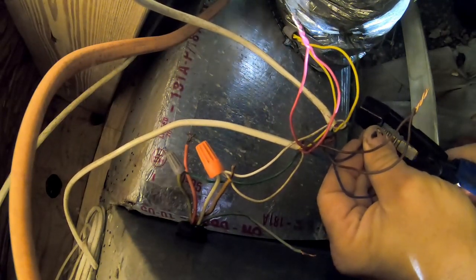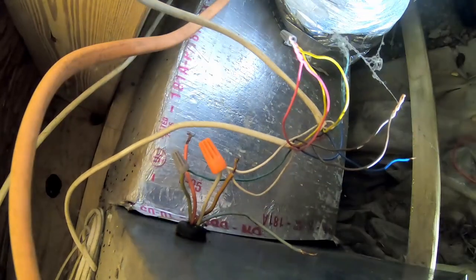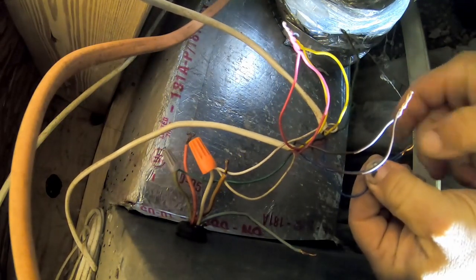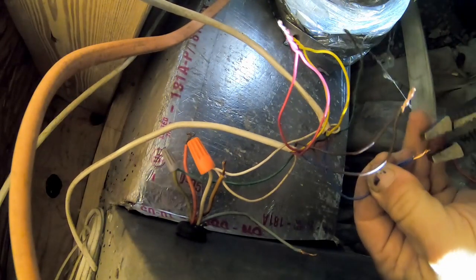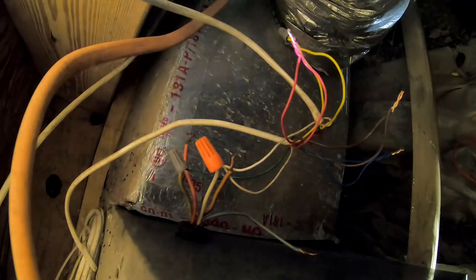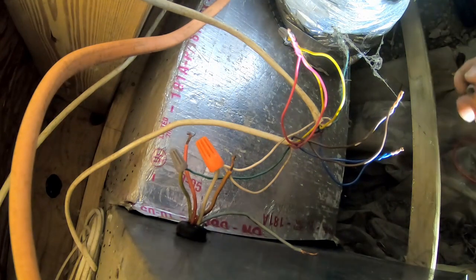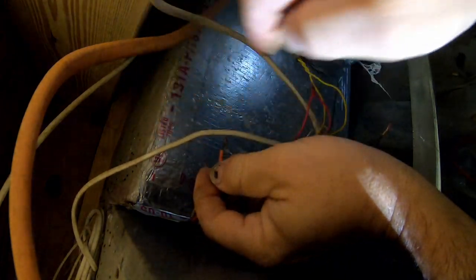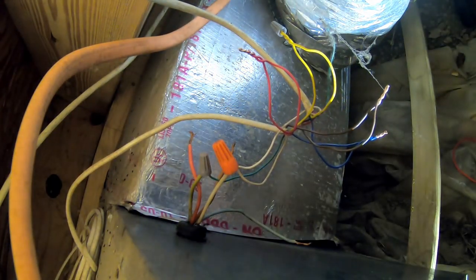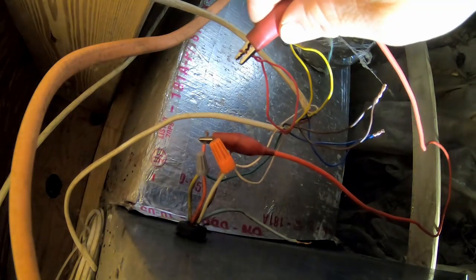We've unhooked W2 so that only one strip is going to run, which will keep our amperage below the threshold of what the wires can handle. I don't know if they want to address the wire sizing themselves since they apparently have a maintenance person — I haven't talked to them yet. So basically there's R, W, and whatever. I don't know why people use these little gray wire nuts — they don't really do much. Let's go ahead and hook that up to R and see if we can trip the low-voltage breaker. We're just going to put the jumper to it.